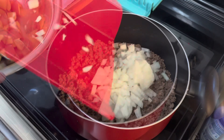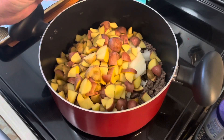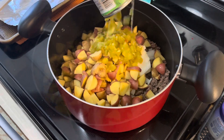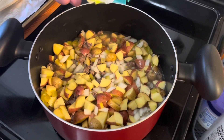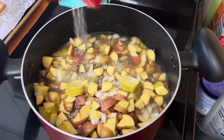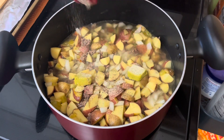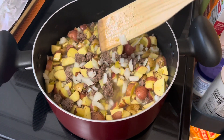A small chopped onion, six chopped potatoes, a can of mild green chilies, three cups of water, a couple chicken bouillon cubes, a teaspoon of garlic powder, and a shake of pepper. We're gonna stir it together and let it simmer for 20 minutes.